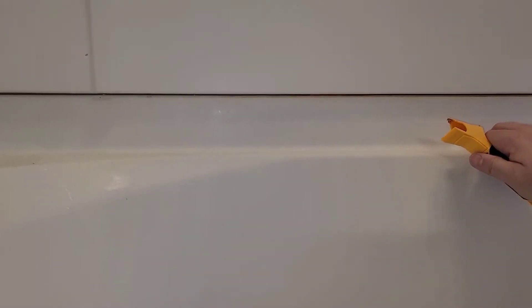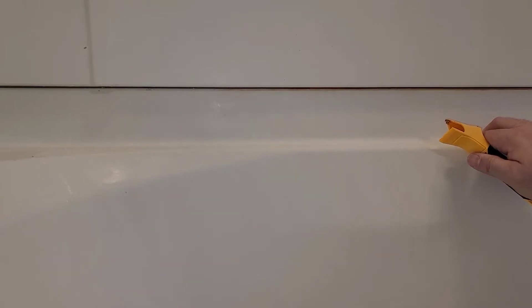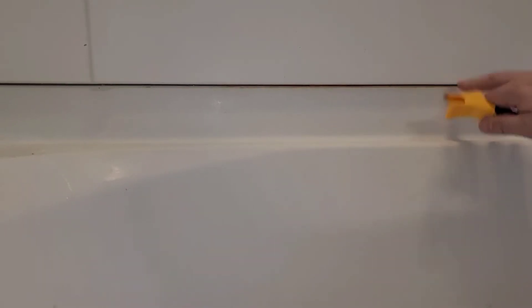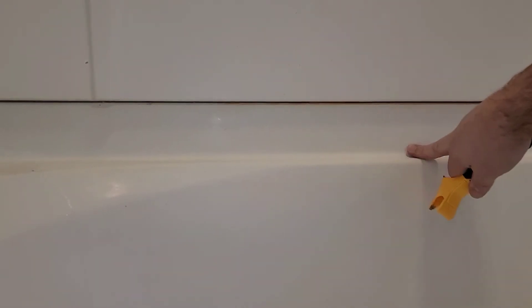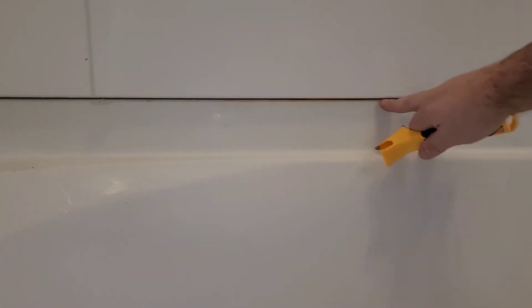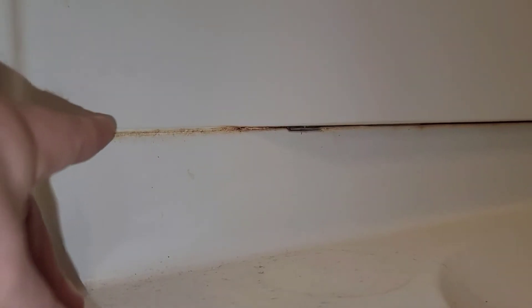The person that installed this bathtub, they done it wrong. They just allowed this joint from your top shower piece and your bottom tub to just overlap. There's not a caulk joint anywhere in this area — nowhere. Only at the sides. That's the only place they put caulk; nothing underneath all the way around.